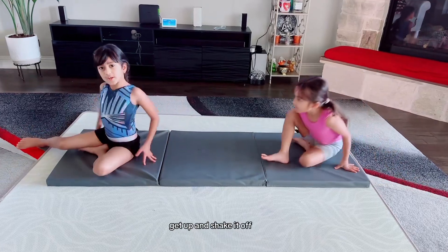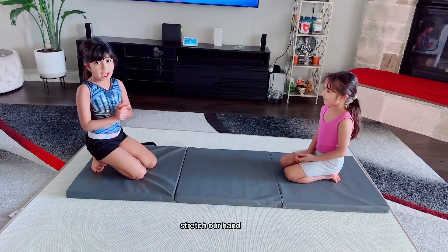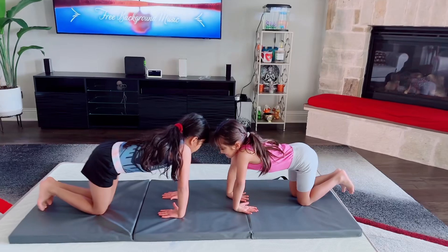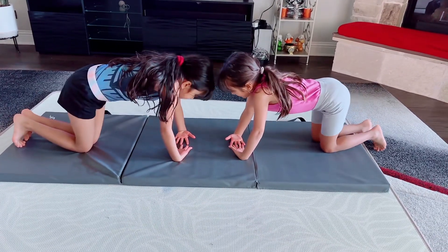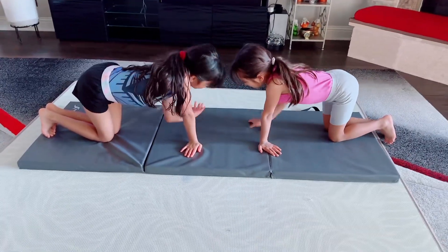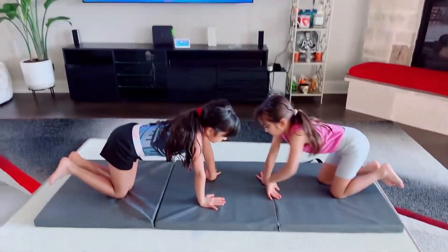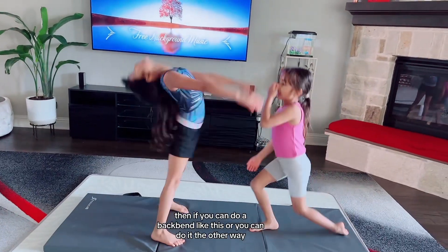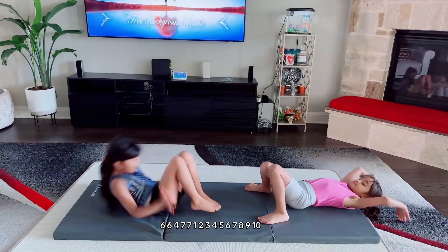Get up and shake it off. And now we are going to stretch our hands. First we are going to do it this way. Shake it off and then if you can do a back bend like this or you can do it the other way like this.